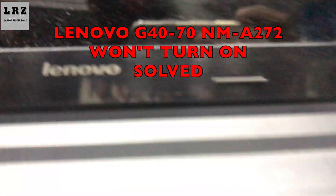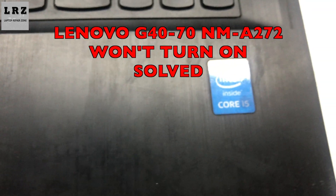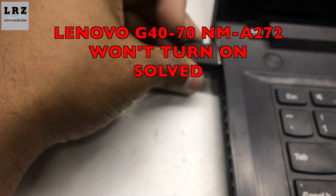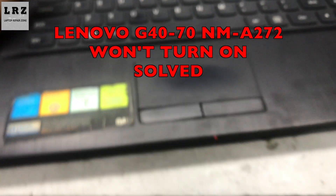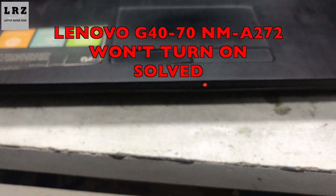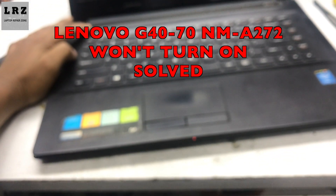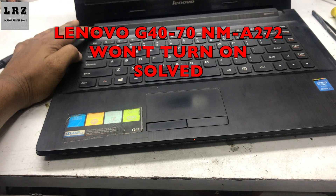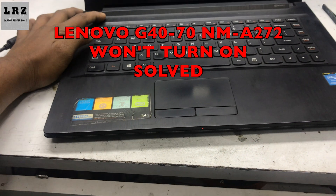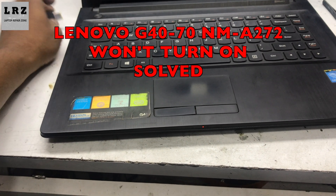Hello everyone, welcome to Laptop Repair Zone. Hope you all are fit and fine. Today I will show you how to fix a Lenovo G40-70 laptop that is not turning on. As you can see, I connect the charger to this laptop but it's not turning on. I press the power button and it's not turning on — the charging red LED is blinking.